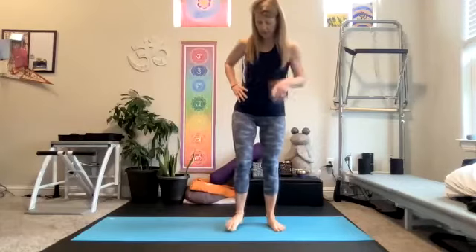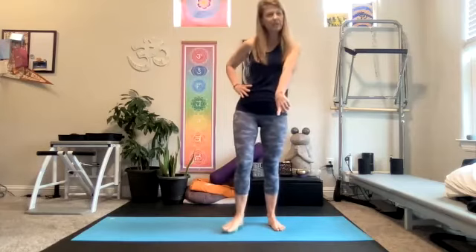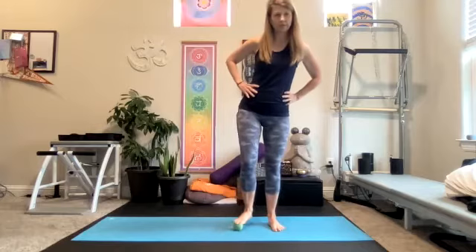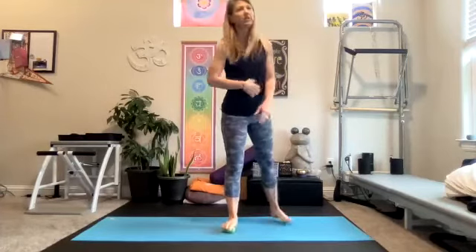Once you use the Jill Miller roll therapy balls — the ones that we've linked for this class — you just don't want to go back. They really are very good, and people who have used lacrosse balls and tennis balls will tell me that. The mid-size ball sells on Amazon for about $20, so not too expensive. The larger ones are around $35 and come in a little bag. She also has a package where you get all the balls, including a softer ball that's really nice for rolling the abs.